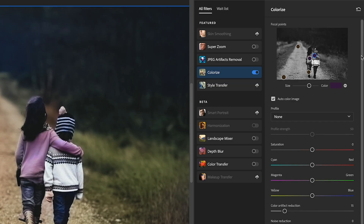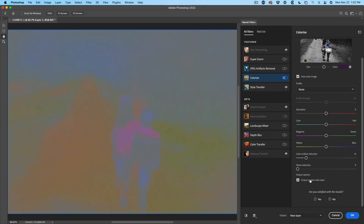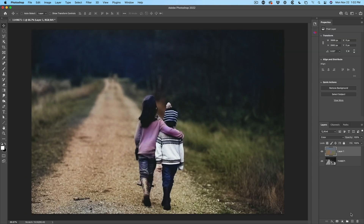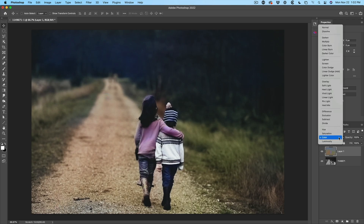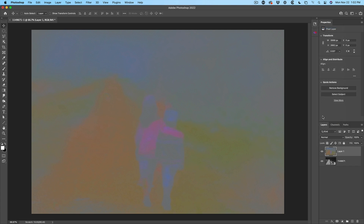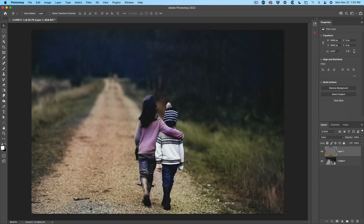Let's take it to the next level. If we scroll down, we have the option to output as a new color layer. What this does is it creates just a colorization. We're going to click OK to apply it. Now if we look at this, we have a black and white image, and then on top we have it in Color blend mode. If we look at the regular image, that's what it looks like. The Color blend mode will protect the luminosity and only change the color.